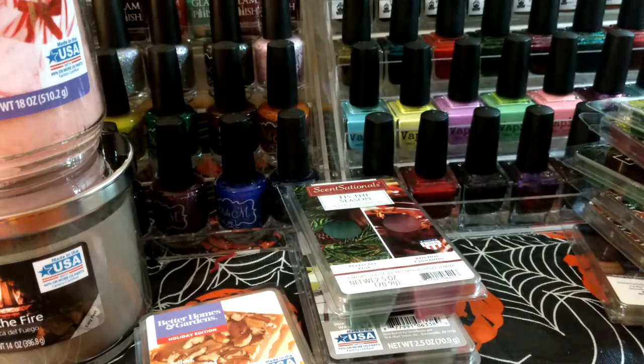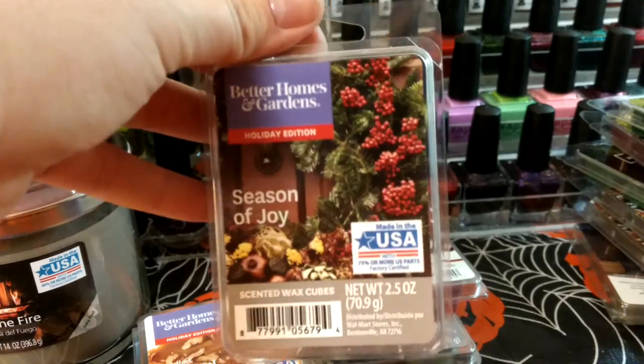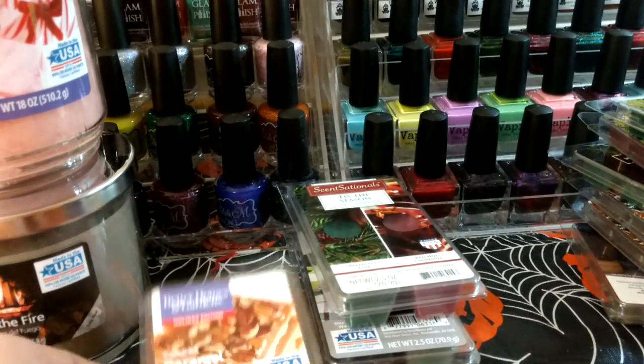This one is Season of Joy. It's more like a fruity, Christmassy kind of scent — a little spicy but not too bad.